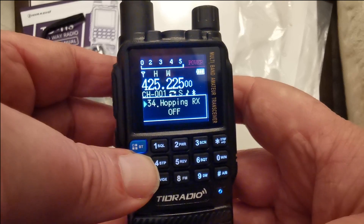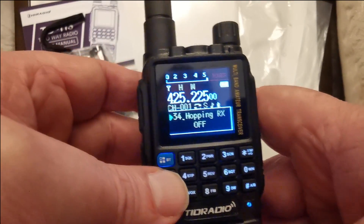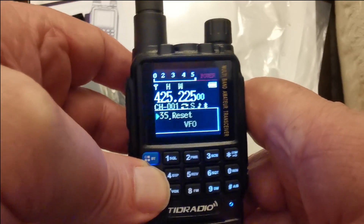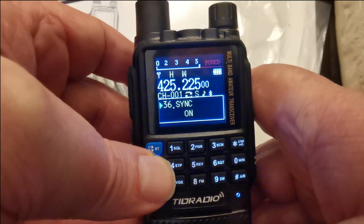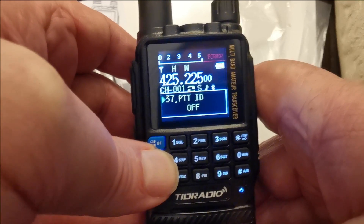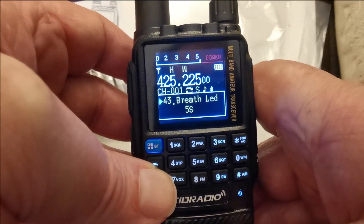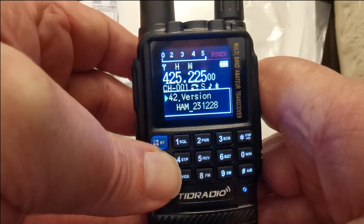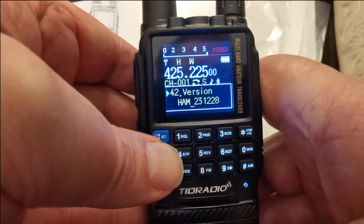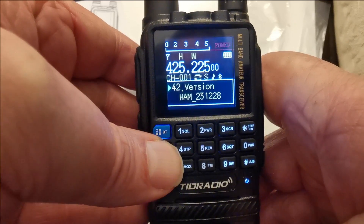There's hopping frequency — hopping RX off. I'm guessing that's to do with the scrambling function, which just jumps the transmission between different frequencies. Reset sync — not sure what that is but I'll find out. This is the ham version — when I went to TID's website there were two versions: GMRS or ham. Obviously I got the ham one.